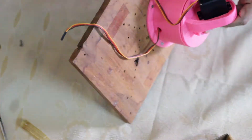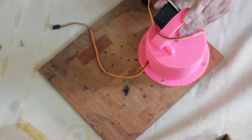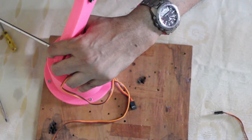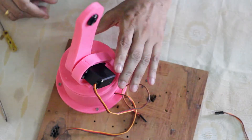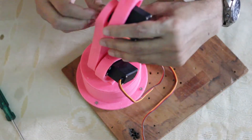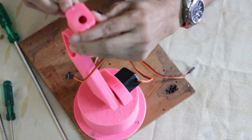Now installing the second MG995 servo — that's what I use, though you can also use the 996R which I think is a bit better in performance. Now fixing the shoulder piece. Make sure the working radius is okay after fixing each axis. I just turn them around — you may have to adjust them a bit later once you test it. And this is an SG90 micro servo.